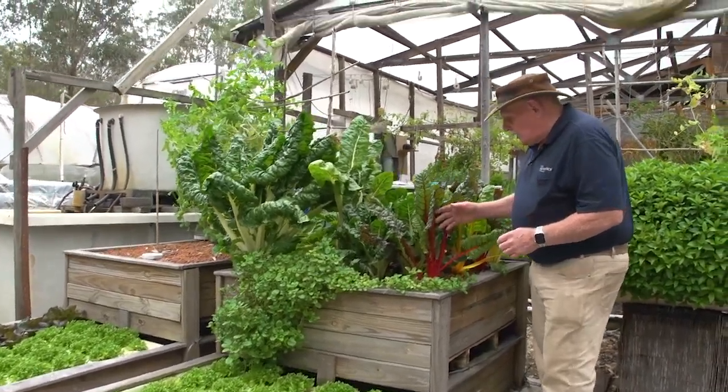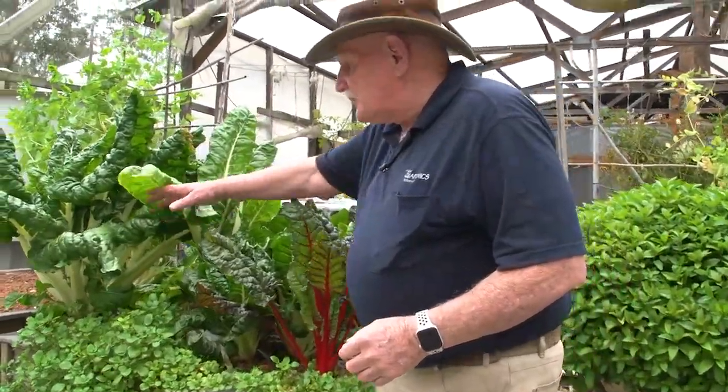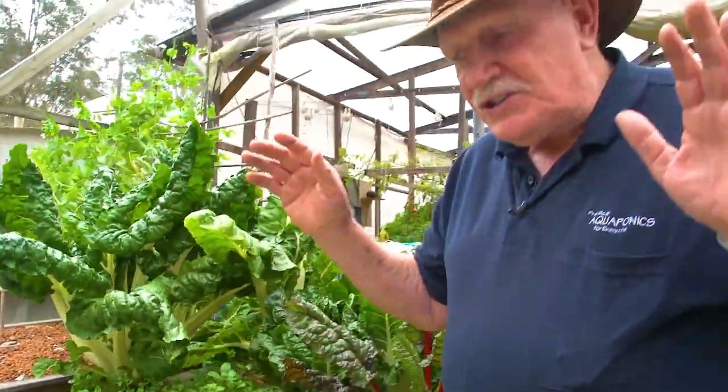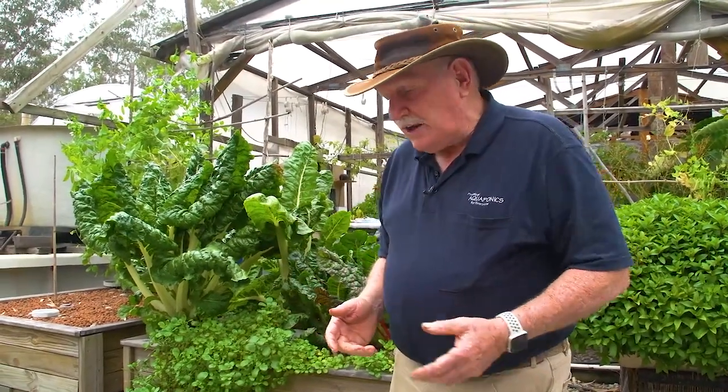Now look at the stuff we're growing here — different rainbow chard, all sorts of chard here. This is watercress, have a look at it — it just grows so well in aquaponics. A little bit thrown into a salad along with your lettuce and other things is really great.